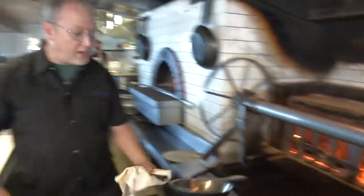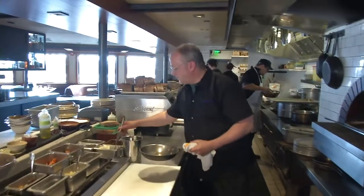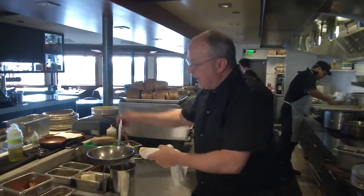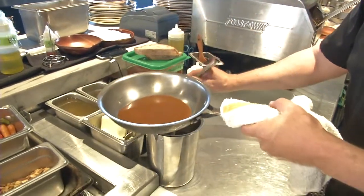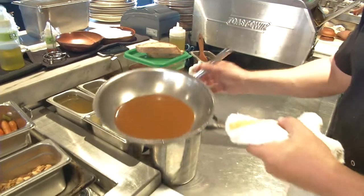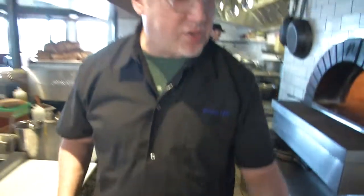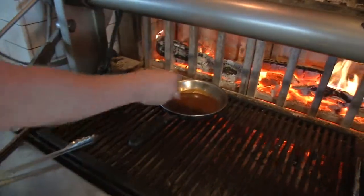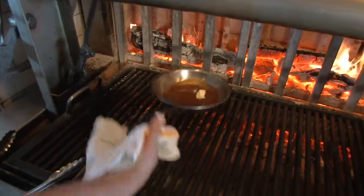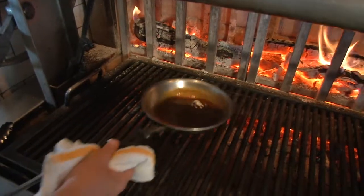So we're going to heat up our mole sauce now. This is a classic mole — I guess you would call this a medium dark mole if you were from Oaxaca or Mexico, where the moles originate from. We do kind of make this a restaurant recipe by putting a little bit of butter in there, so we'll just hit this with just a nub of butter and get that incorporated into the sauce.